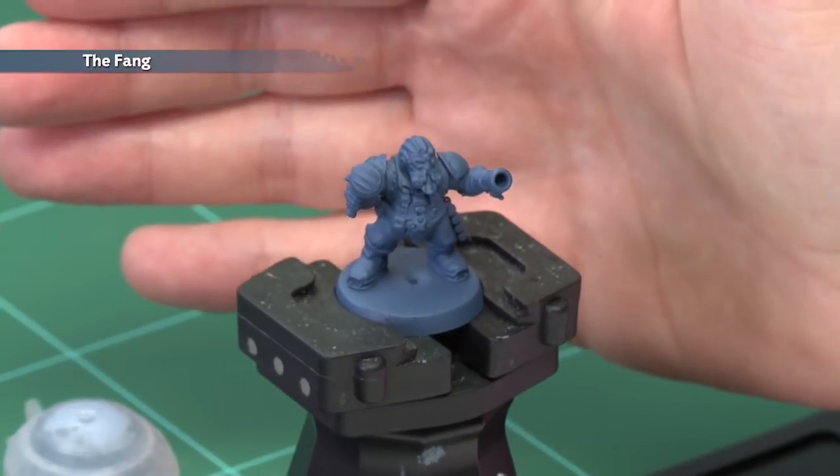Taylor Jordan has asked how to paint the uniforms of the Skyport of Barak Zilfin, so in today's video we're going to show you how to do that. The first thing we'll need to do is undercoat the model, and as you can see here I've used The Fang. This is a great starting point for this colour scheme.